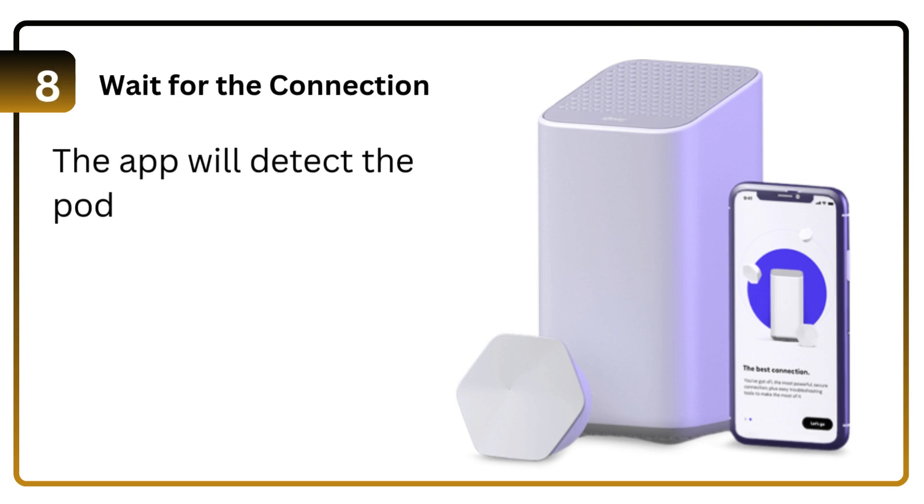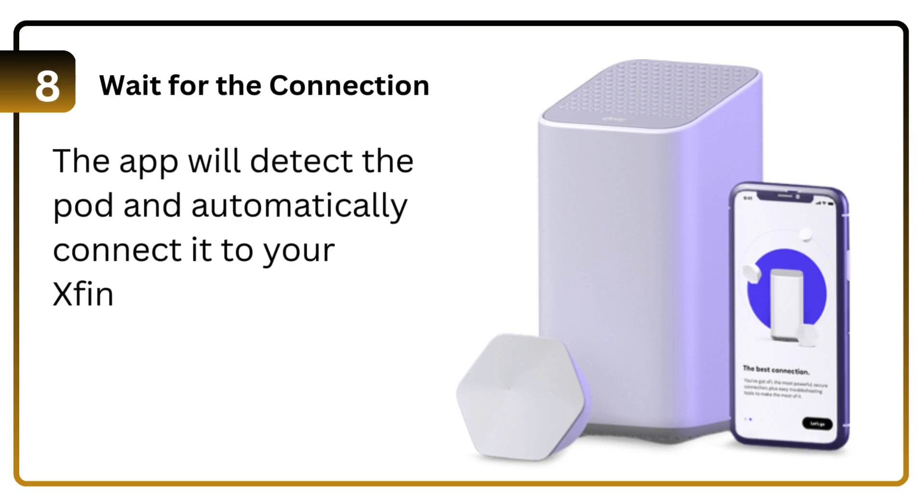Step 8: Wait for the connection. The app will detect the pod and automatically connect it to your Xfinity Gateway.